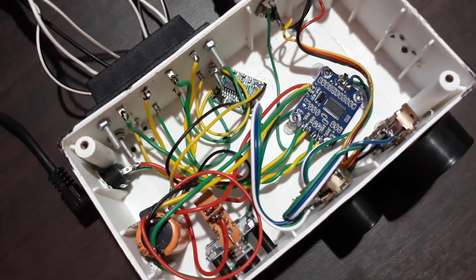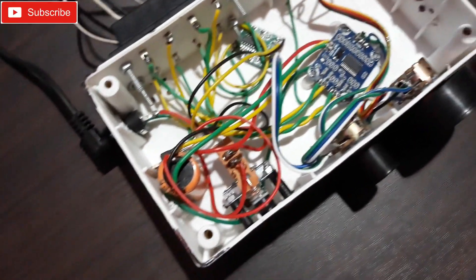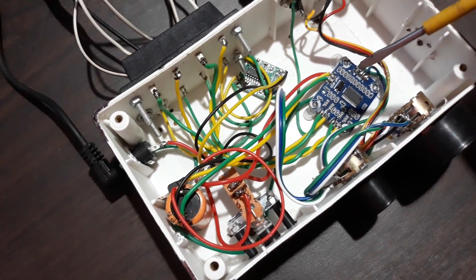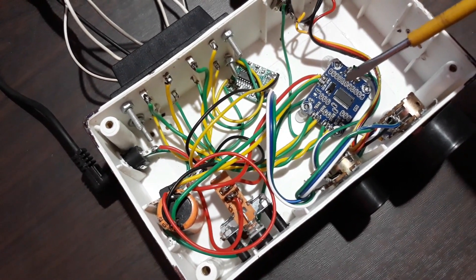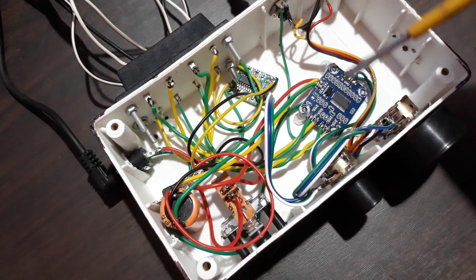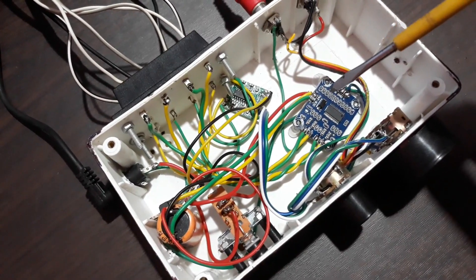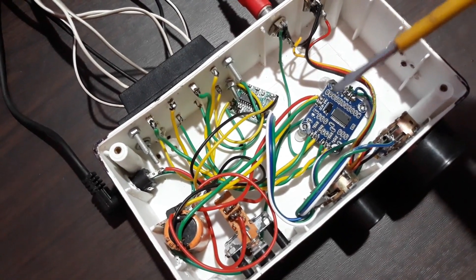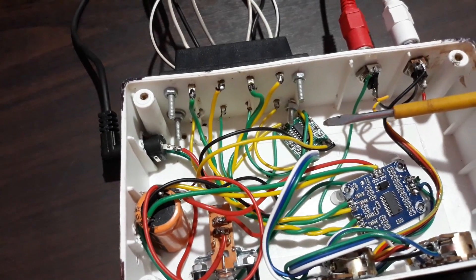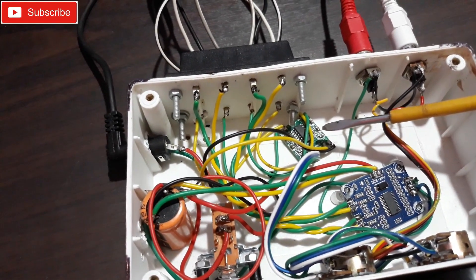Now let's start with this circuit board. This is a CA3110 IC stereo amplifier. This thing gives you 15 plus 15 watt per channel — 15 plus 15 total output, 30 watt. You can give it 12 volt, 1 to 3 amp max, not more than that.